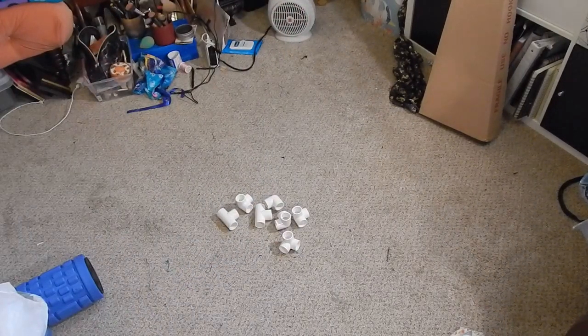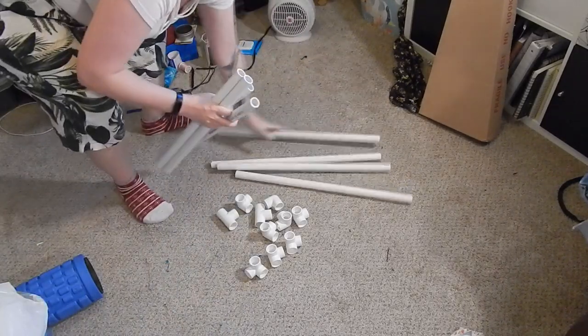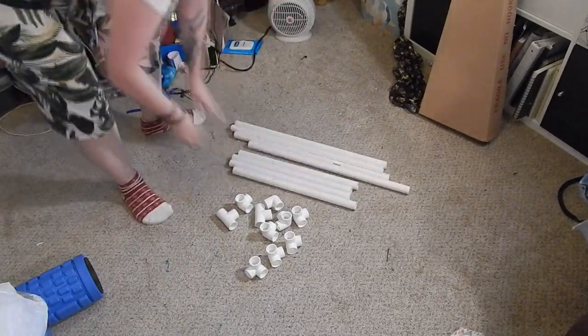All in all, I needed two T-bars, eight three-pronged elbow pieces, four 18-inch pieces, four 24-inch pieces, and seven 4-foot-long pieces.